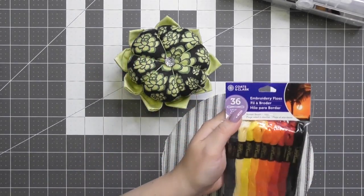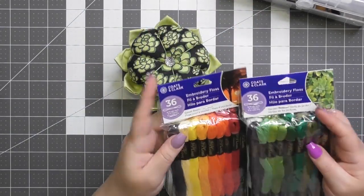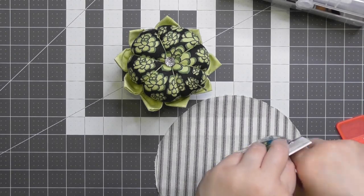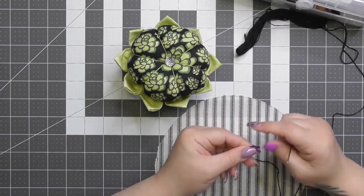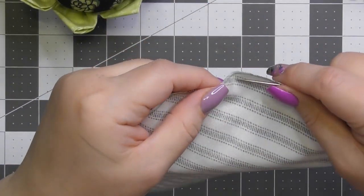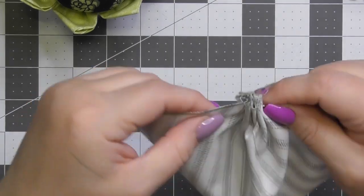Here are a couple packs of embroidery floss — anybody remember making friendship bracelets in the 80s and 90s? I got these two packs at Walmart. For our farmhouse flower, I'm using black embroidery floss with this beautiful ticking fabric from Dollar Tree. We're going to take the perimeter of the circle and pop the needle in and out, creating almost like a pleat, gathering it into its own little pocket.